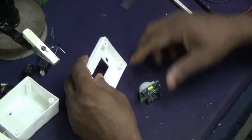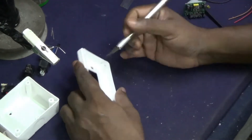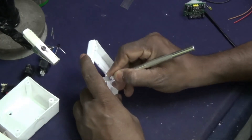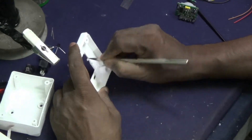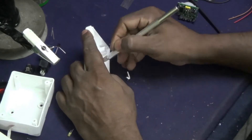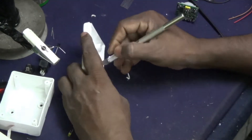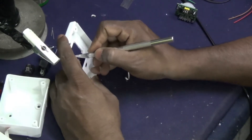If this PIR sensor based automatic light switch is installed, this inconvenience will disappear forever and when you enter the room the light will turn on automatically. In the washroom, if we want to maintain electrical safety and personal hygiene, this PIR based motion detection switch is the best gadget, as it eliminates the need to put on the light switch manually, which involves touching a switch that may be contaminated by other users.